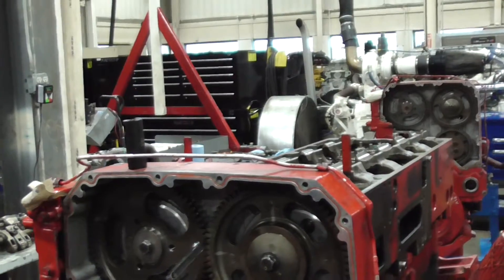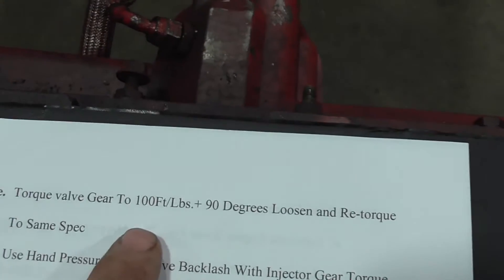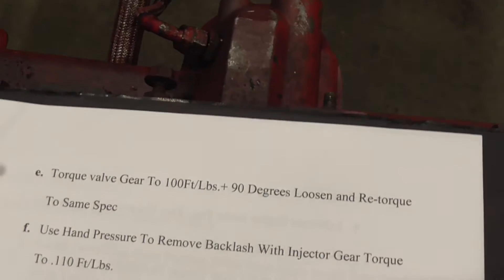Now torque your valve gear first — that's torqued to 100 foot-pounds plus 90 degrees. Loosen and re-torque.